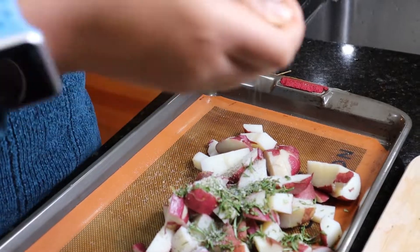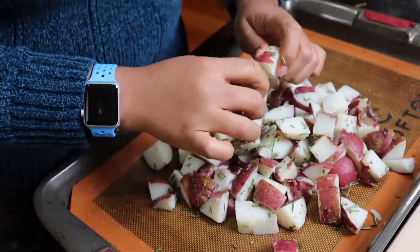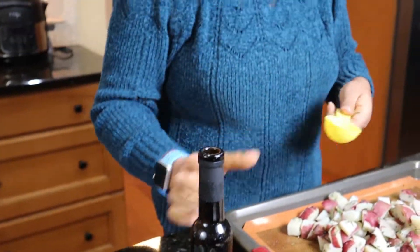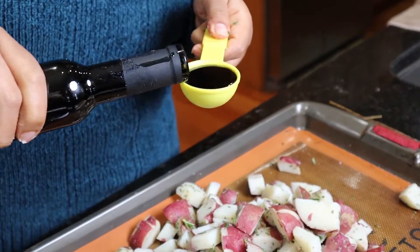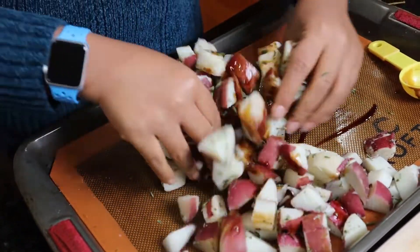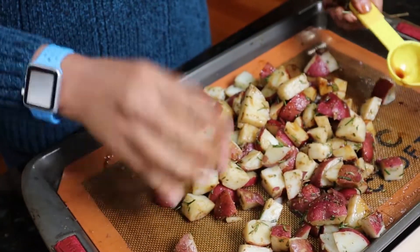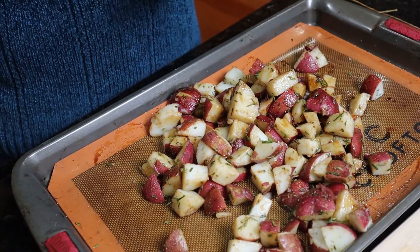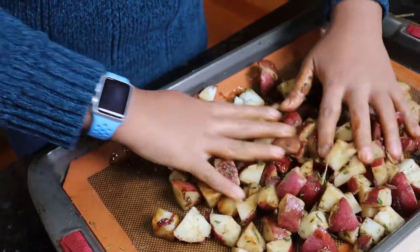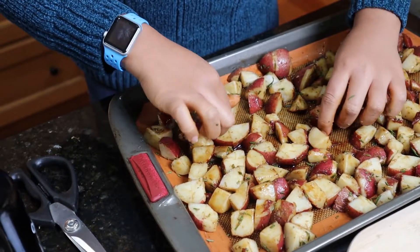Probably a half to three-quarters teaspoon of salt. I'm going to toss everything up first and break down my potatoes. I have a two-tablespoon measure here — I'm going to put two tablespoons of balsamic vinegar in. You can use any balsamic, just go to your grocery store and find a good one. I'll go for a little bit more — probably another tablespoon, so three tablespoons of balsamic vinegar total. Then you want to spread it out so everything gets good heat on it and can crisp up.